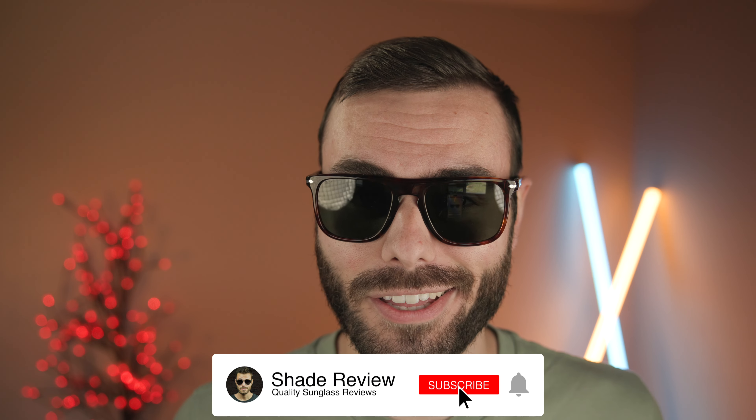Well, that's all for this video. Let me know what you think about these frames in the comment section below. Personally, I absolutely love these, but I'd love to hear what you guys have to say — do you love them or hate them? Leave me a comment below. Thank you so much, and I'll catch you all in the next one.